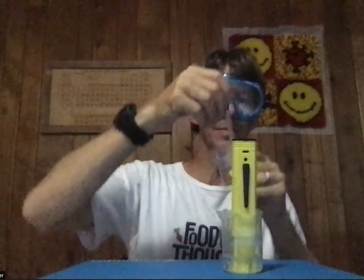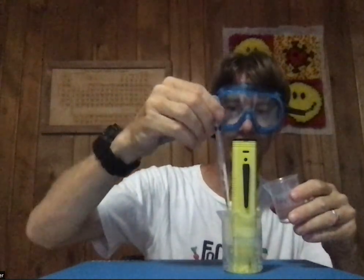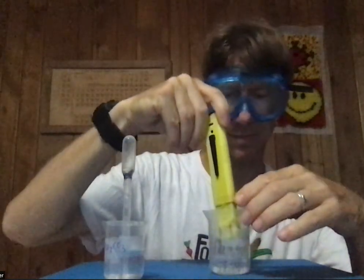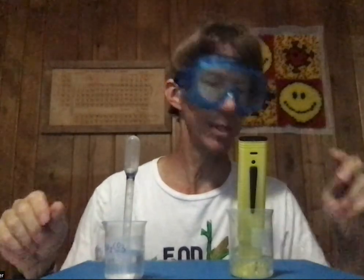Now I'm going to add 2 more milliliters. This is close to that line — meniscus. Empty everything in there. Bubbles. We'll give it 5 or 10 seconds for the bubbles to go away. And I get my new pH value. That's pretty stable — it's actually flickering between two different numbers, but that's pretty stable.